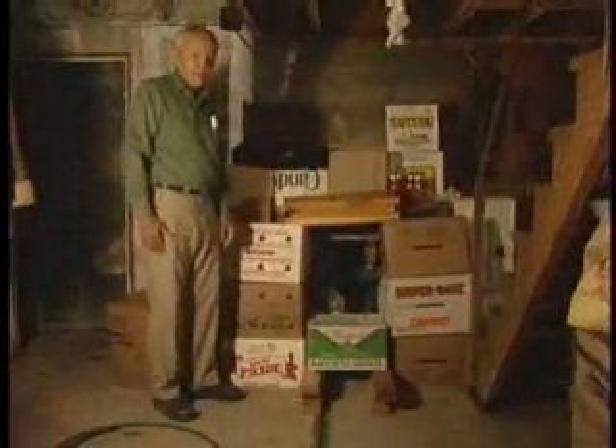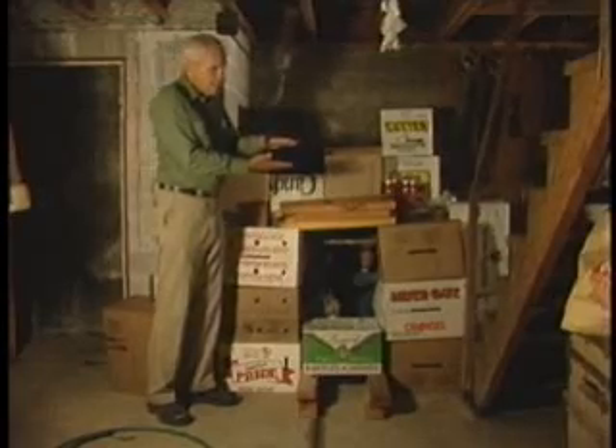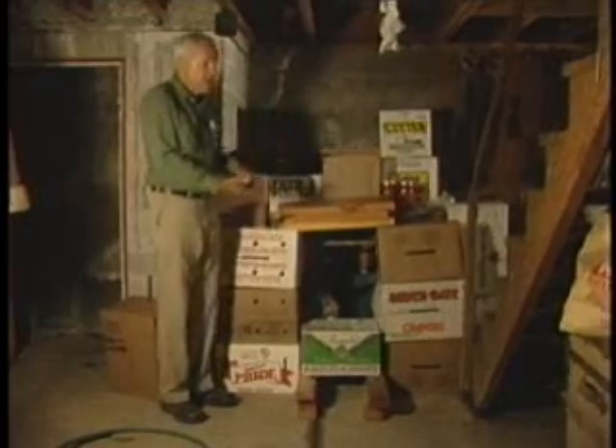Earth, which is the standard material, has a halving thickness of about three and a half inches. In other words, three and a half inches of earth will cut the radiation dose that goes through it to half.